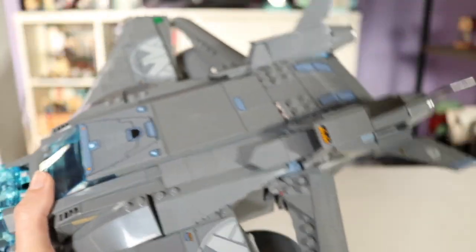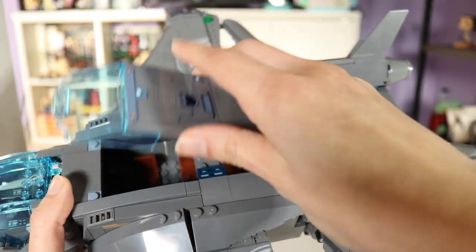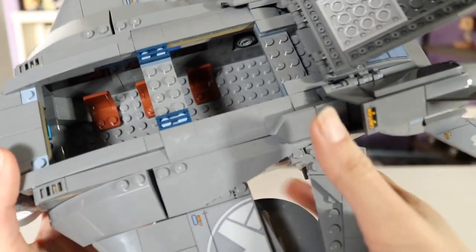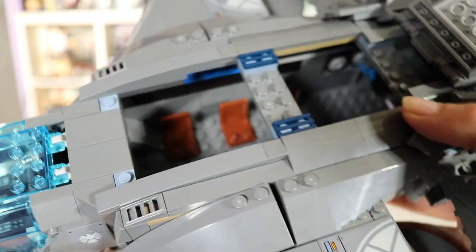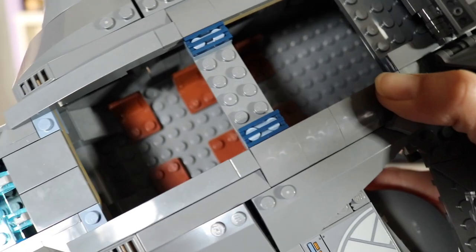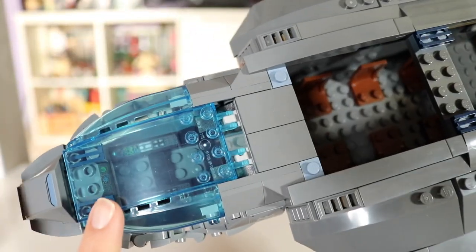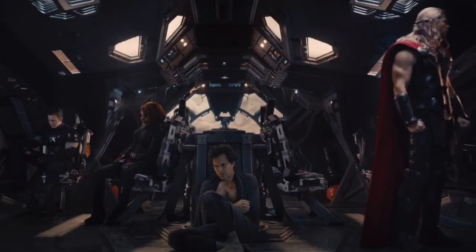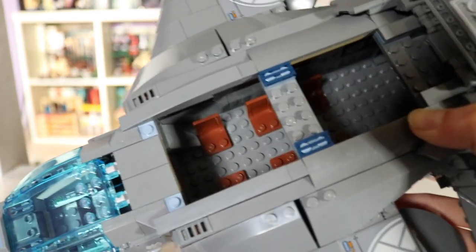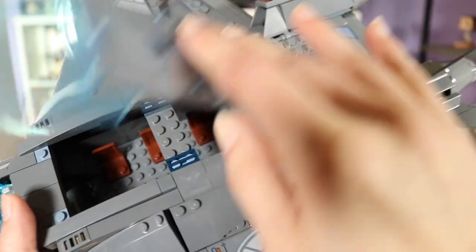Another cool feature is that you can open the entire top part and there's so much seating — six chairs in the back, two in the front cockpit, so at least eight minifigures can sit, not to mention one or two standing in the back. So surely they could have thrown Barton, Banner, and Coulson in here. But it is what it is.